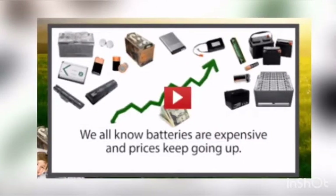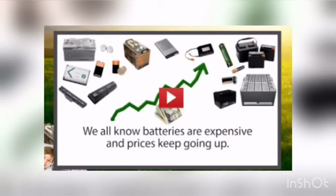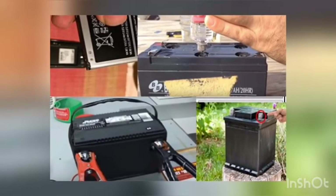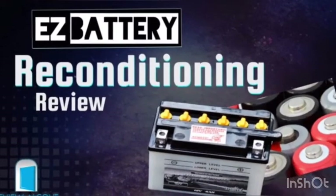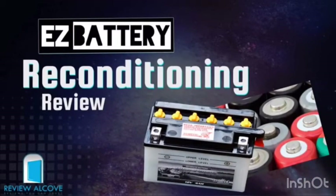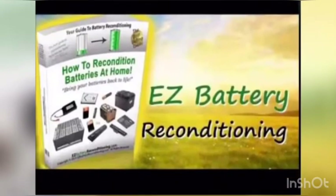Easy Battery Reconditioning is a 10-20 minute method of bringing new life into the batteries you already own. Using simple tools such as a multimeter, you will be able to test your batteries, revive those that are underperforming, and nearly double the lifespan of the average car, golf car, or medical home battery. This method, developed by Tom Erickson, has helped keep thousands of cars and other devices running and kept their battery pollutants out of the landfill.